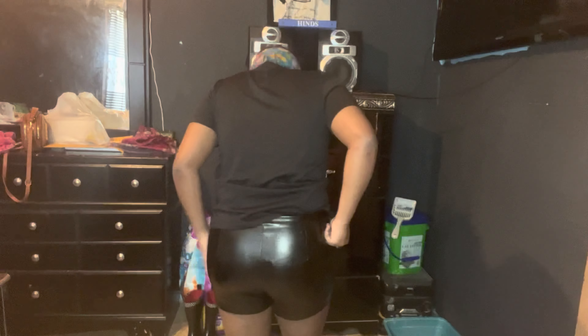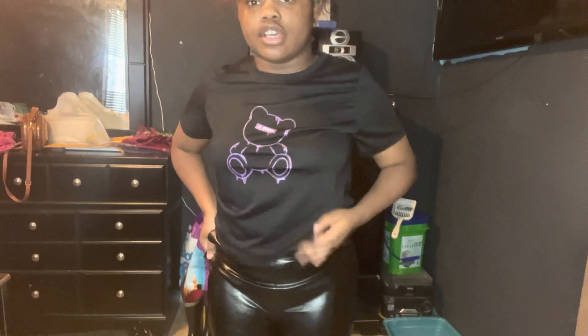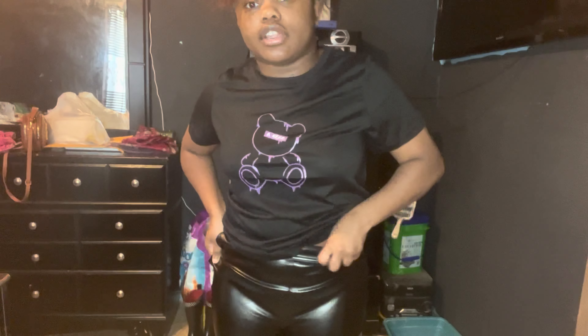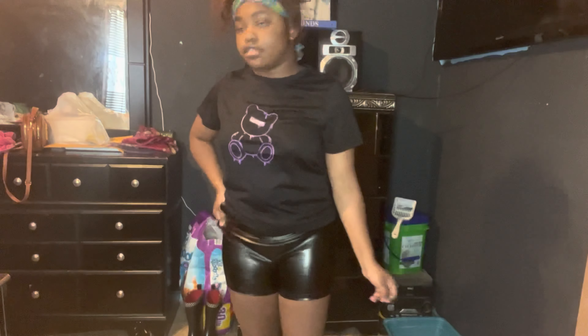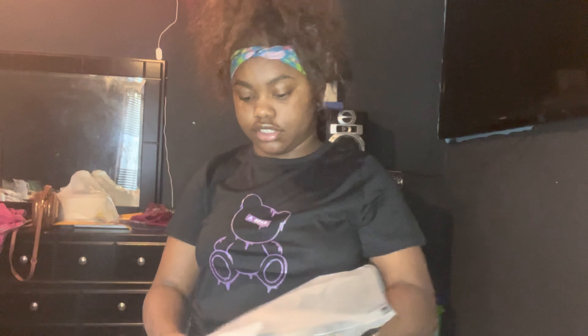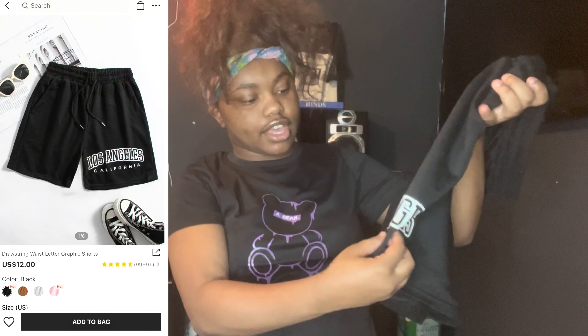Next I have these black leather shorts and I have these in a size medium. I'm gonna try them on. This is how they look — just plain black leather shorts. I got these in a medium but I probably should have gotten a large because — y'all — they just ripped at the side. This is how they looked before they ripped. I probably can't fix it. They're pretty though — it's just I should have gotten them in a bigger size.